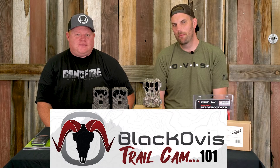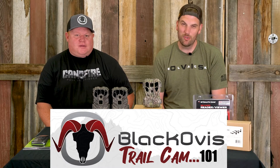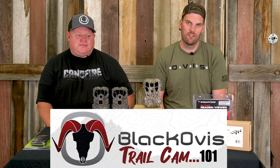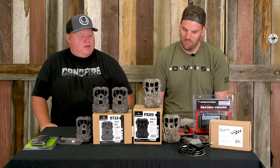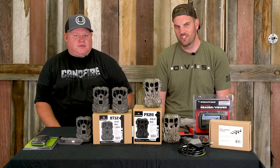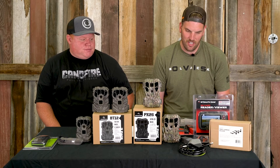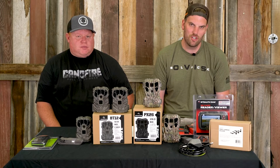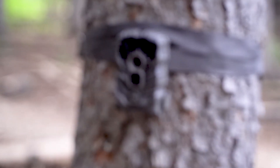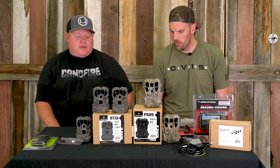Hey, this is Brad with blackoas.com and I'm here with Jason from blackoas.com as well. We're going to walk you through some of the basic entry-level trail camera 101 questions we get a lot. Basically, I'm new to trail cameras and Jason's more seasoned, so I've always relied on him. We came up with a little checklist of how to get started in trail cameras.